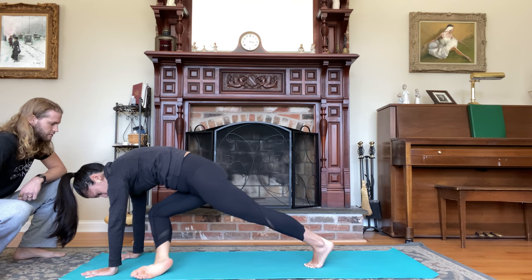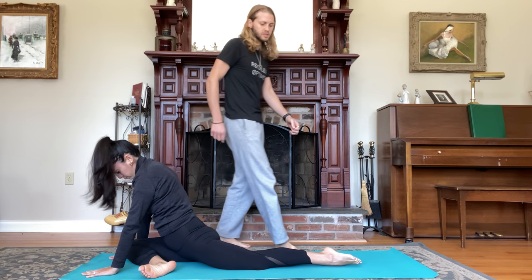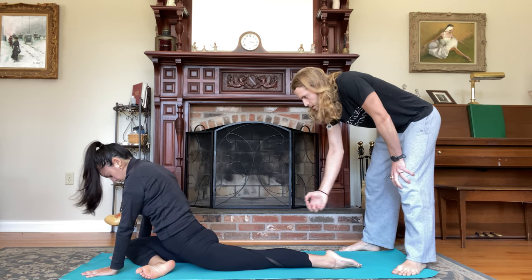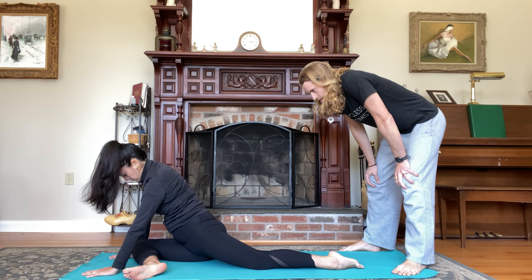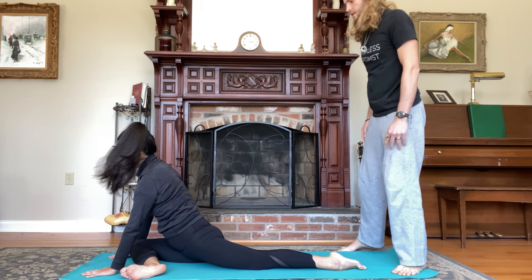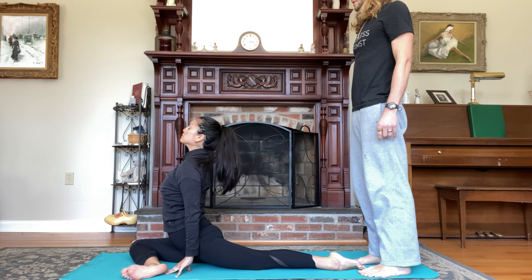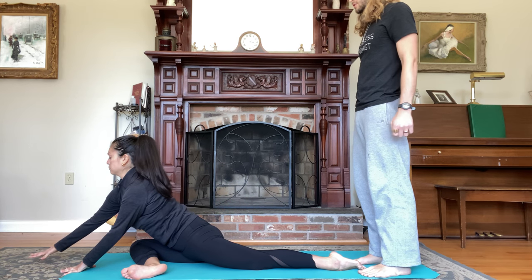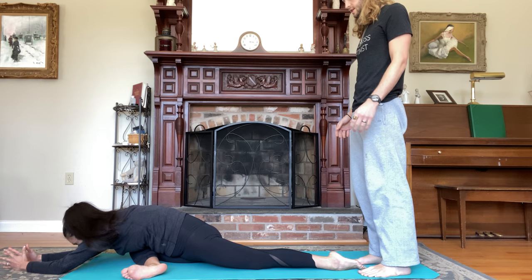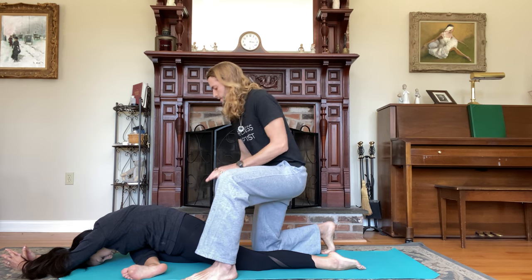On your next inhale, extend the leg, square the hips, flex the foot. Exhale for pigeon pose — bring the knee towards the right wrist, ankle towards the left wrist, flex the foot, drop your back knee, untuck the back toes, and slide the back foot as far back as you can. Take the pressure out of the knee, put it into the hip. Lengthen the waist, lift your chest, take a deep breath in, then fold forward as you breathe out. You can place your forearms down or your forehead on the ground. Keep the hips nice and square.